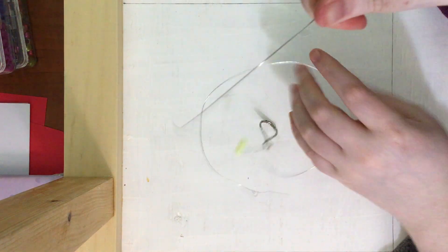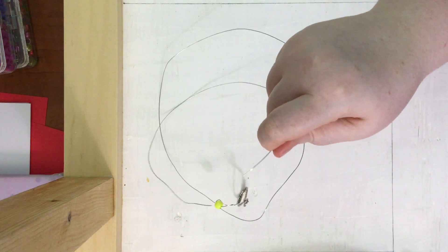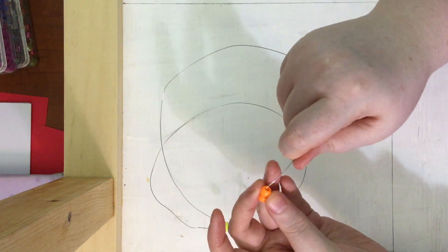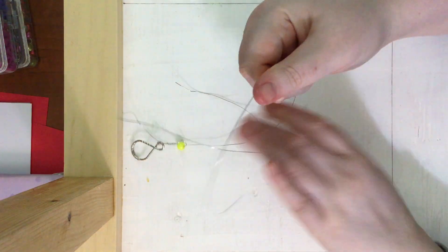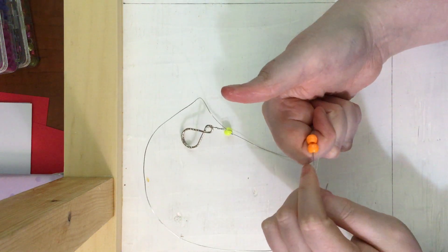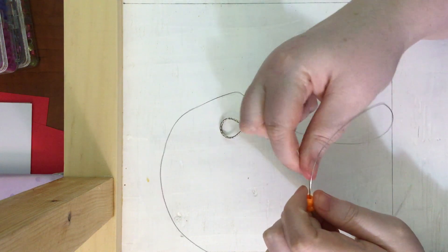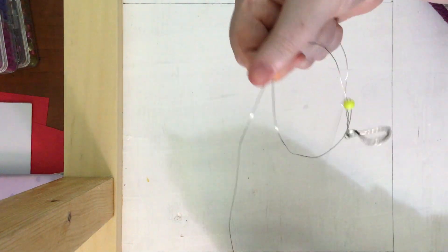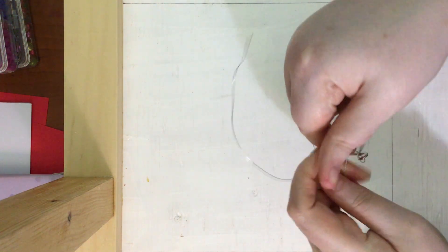Now we're going to grab one end of our string or wire and we are going to put on two of the body color, which my body color will be orange — two beads going on. We are going to do the same thing: grab the other end of the wire and loop it through both beads, and now we are going to pull it nice and tight so it lines up with that first bead that we put on.